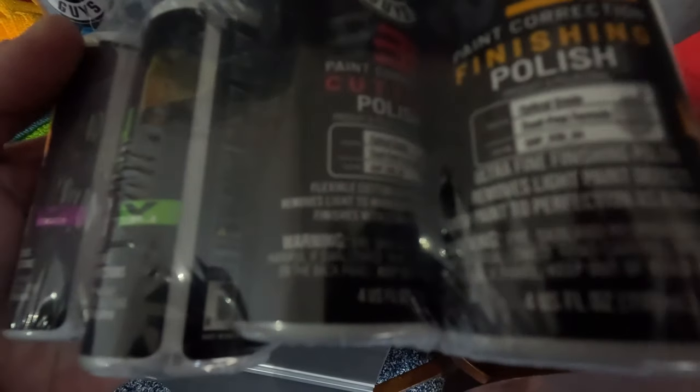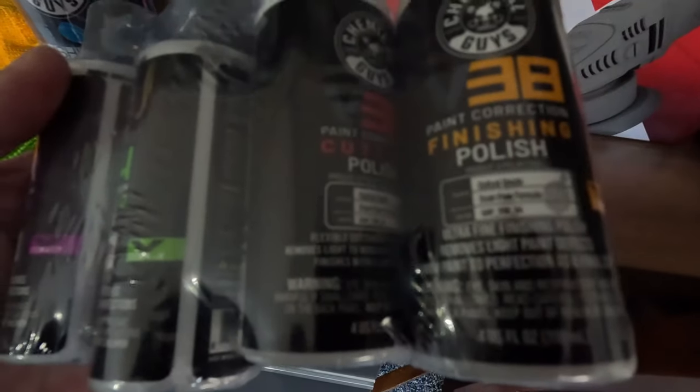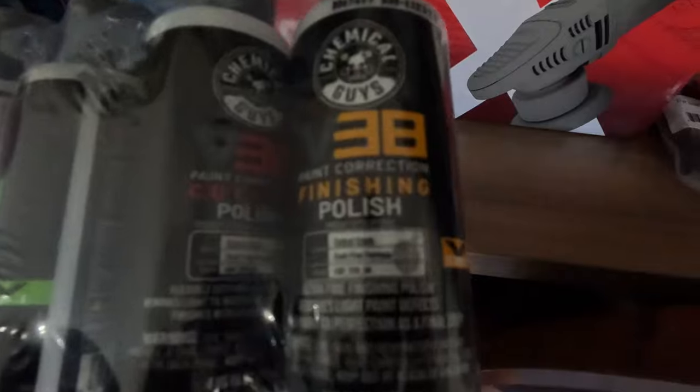We'll probably start with the cutting compound, the red one, and then move on to the finishing.